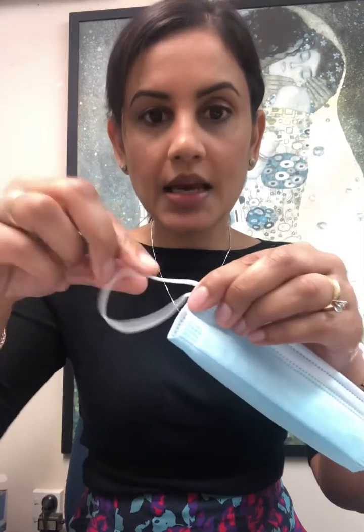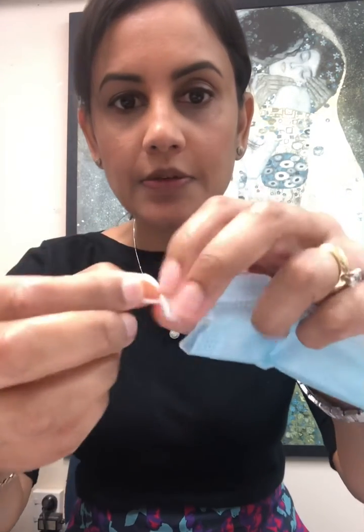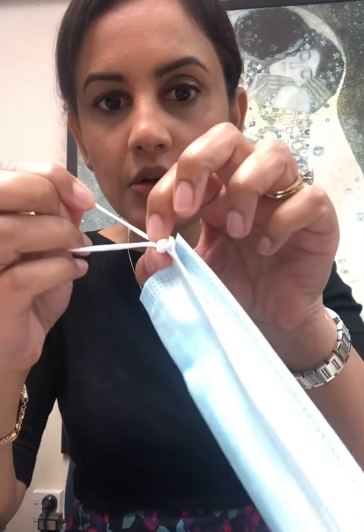So what you need to do if you've got a small face like mine is take the loops and make a knot close to the base, right next to the mask like so, then pull the knot all the way to the end.